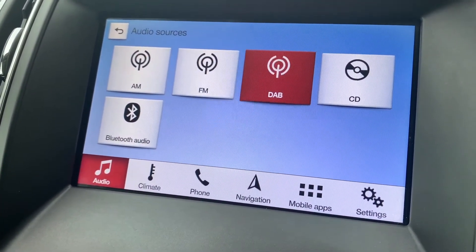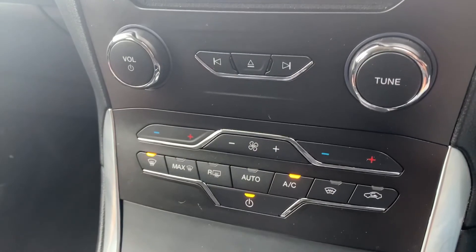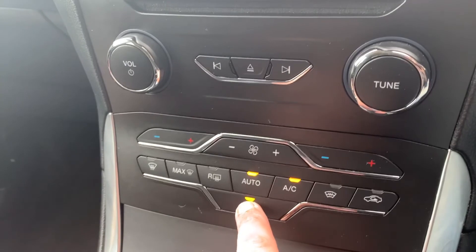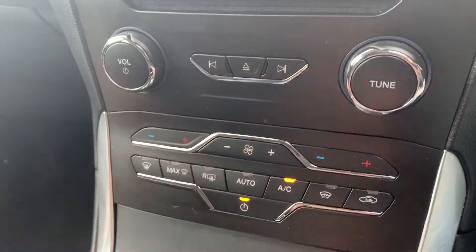You can increase and decrease the fan speed and all adjustments will show up on the display. Once you're happy with those settings, that button turns the air conditioning on and off. Or you can hit 'Auto' and the car will maintain the temperatures you've asked for by taking full control of the fan speed. You can override that simply by readjusting the fans yourself.